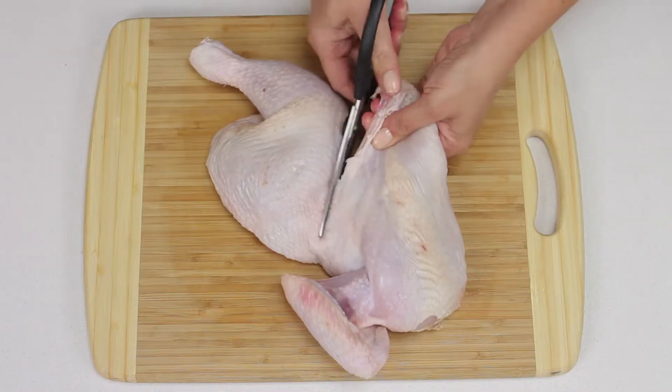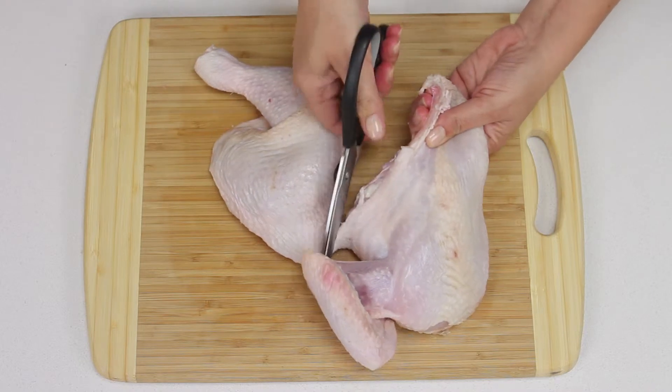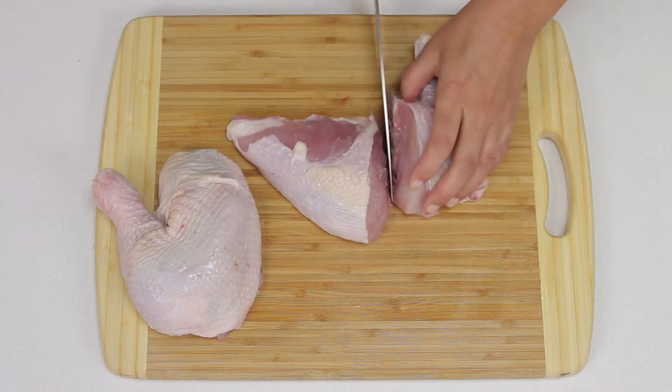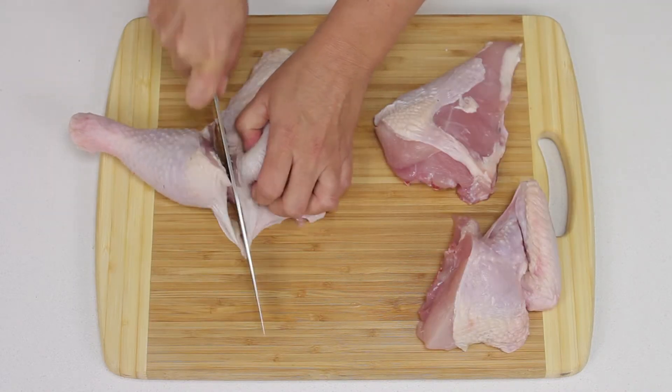Cut the drumstick and the thigh, also known as the Maryland, from the breast. Cut the breast in half crossways, then cut the drumsticks from the thighs.